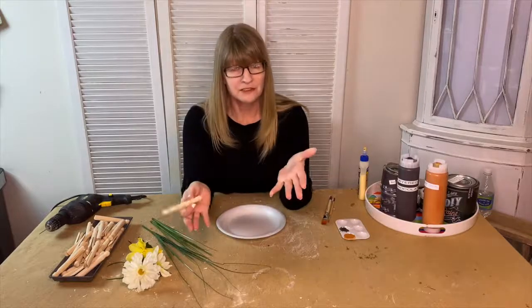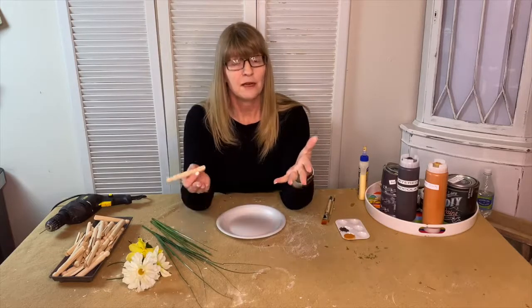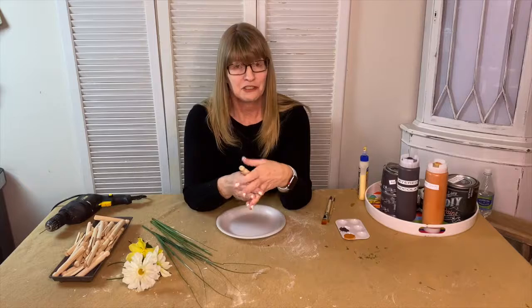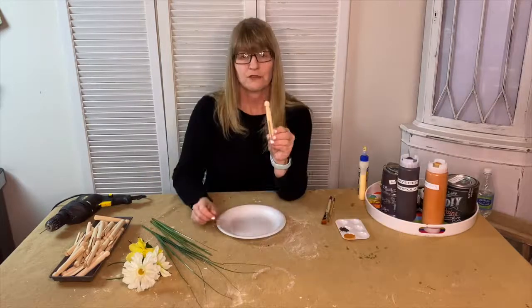All the materials on this project are in the material list. If you'd like to watch more of my episodes make sure you hit the follow button. The first thing we're going to do with our vintage clothespins is we're going to paint them.